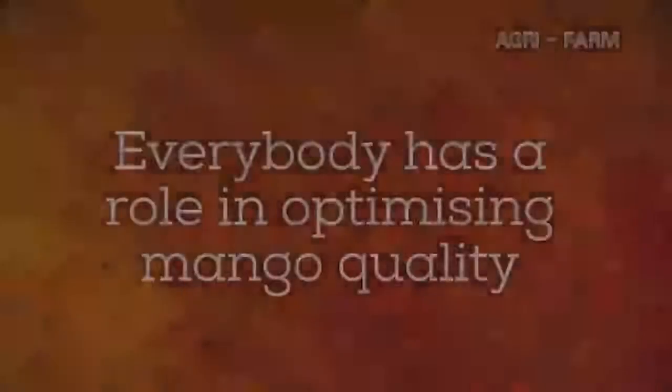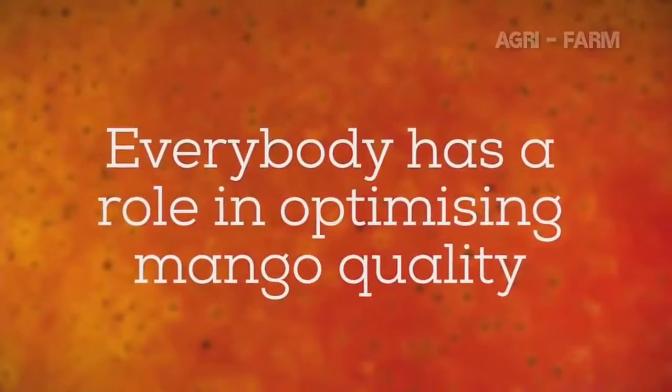As you can see, picking mangoes is more difficult than it seems, and now you can understand why you have been instructed to pick the fruit the way you have. Everybody has a role in optimising mango fruit quality.